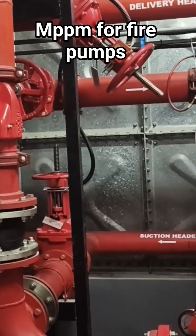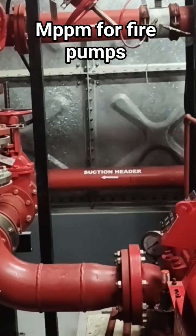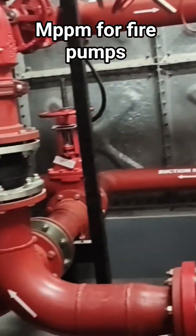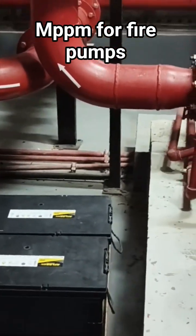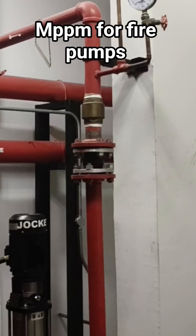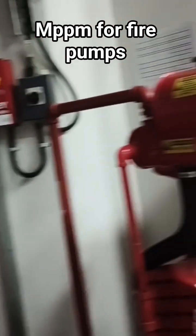We run in auto mode and manual mode. We also check the tamper switches to see if they are all working properly, check the interfacing, and check the battery health to see if it's good. This is what we're going to do today, so just stay tuned.